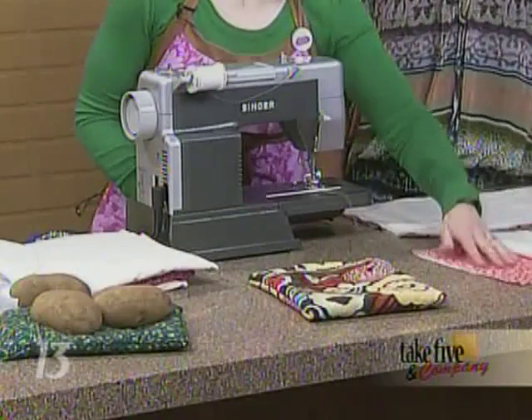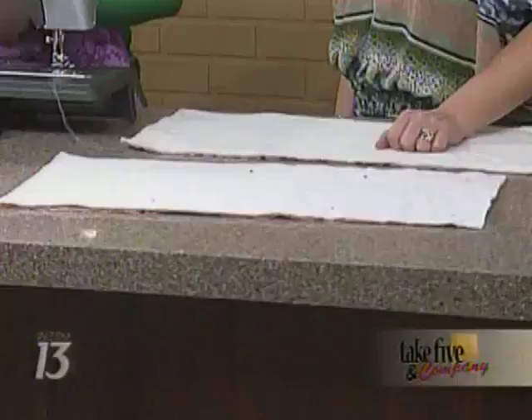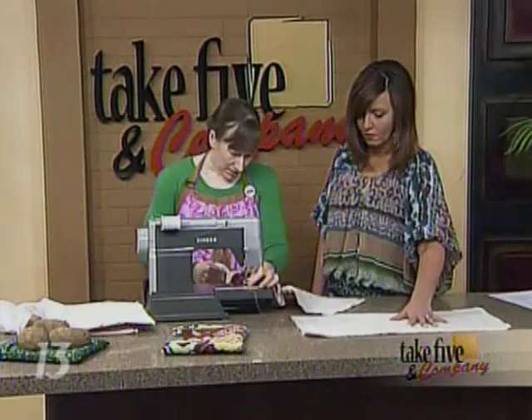Here's what you need: three pieces of fabric. Use muslin as a base, placed right side up, then your print fabric — whatever you want showing on the outside — and then 100% cotton batting, which quilters use to give their quilts some loft. The dimensions are 11 by 24 inches, so you get a rectangle.